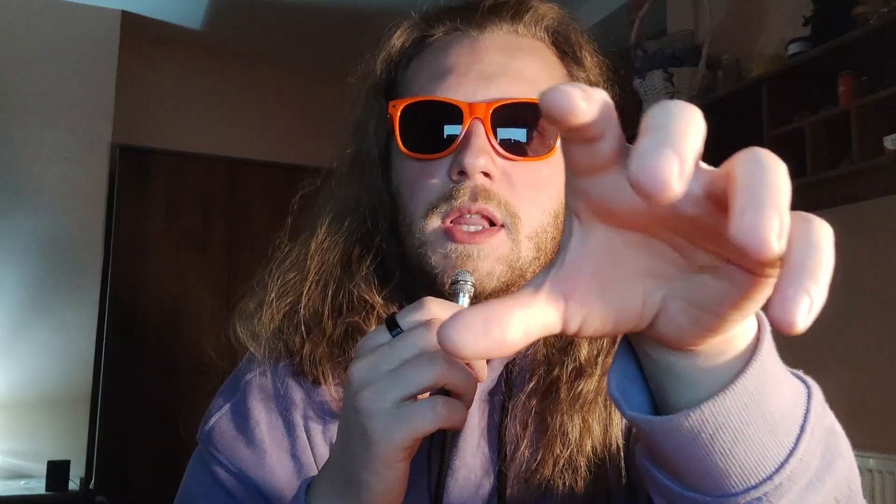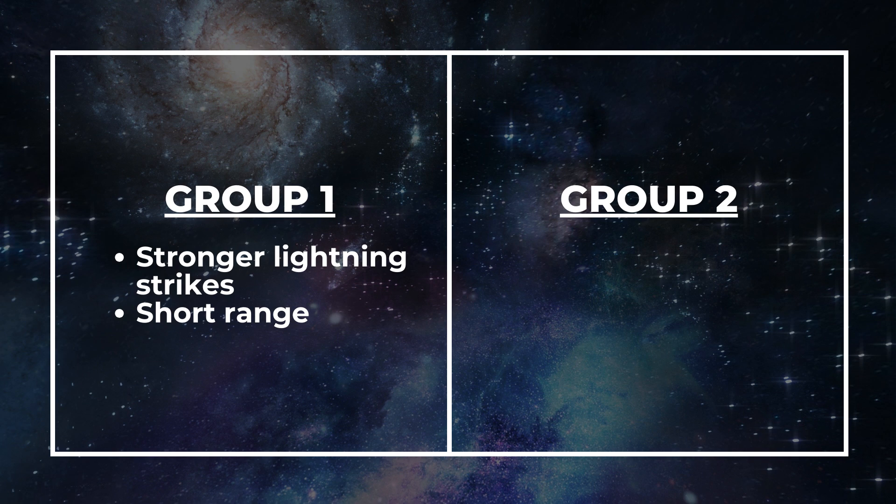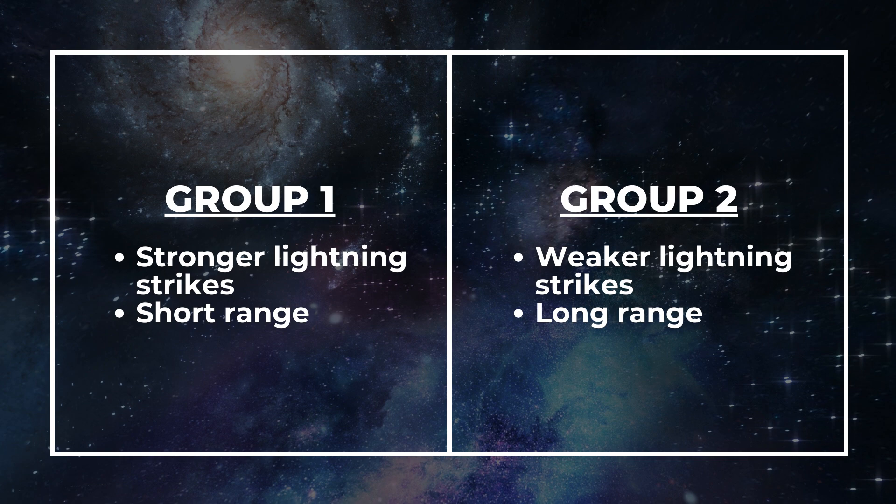The fourth limitation will be time — I don't want the mages to be able to constantly shoot lightning, so they will need time to move enough electrons before the electric field is strong enough to generate lightning. The fifth limitation is about range. I want to divide the lightning mages into two groups: one that can move a large number of electrons quickly, creating a really strong electric field and a stronger lightning strike, but with very short range; and a second group that is less powerful, with less damaging strikes, but with much greater range.